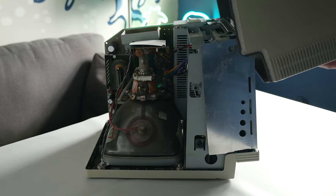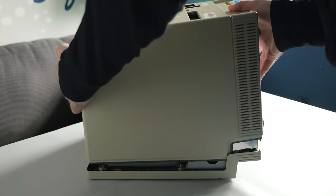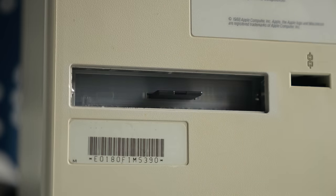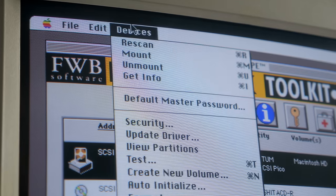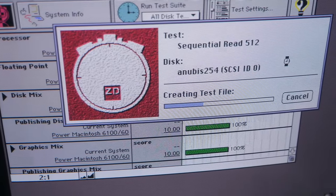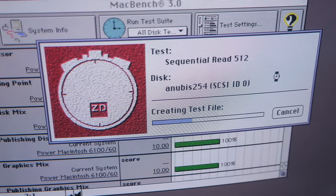So what's the takeaway here? With 68k-based Macs, you can gain a little more speed by using a third-party formatting tool, but it may not be worth going out of your way for. On PowerPC machines, though, you can get consistently better speed by going with FWB Hard Disk Toolkit. Exactly how much improvement you might see will vary, but I think 10–15% is pretty typical.